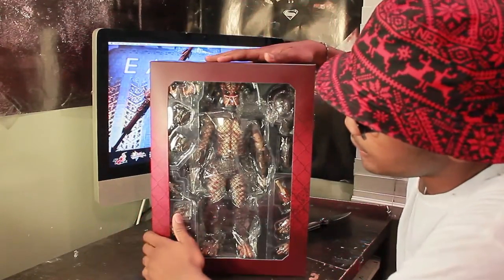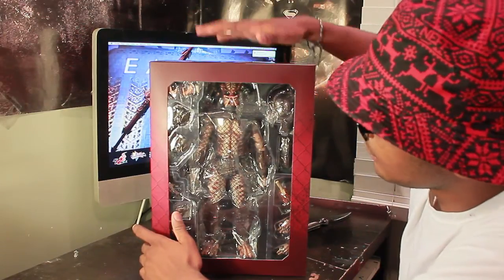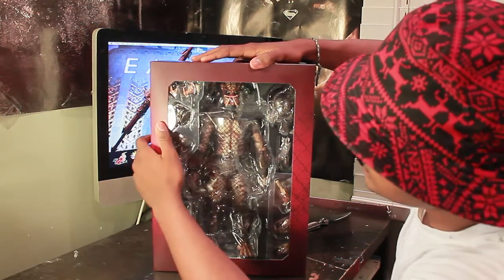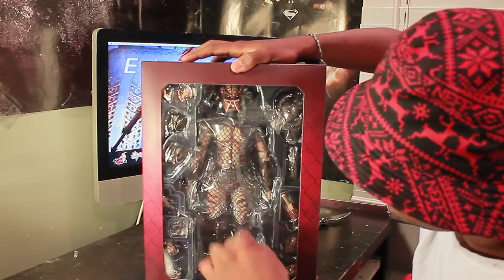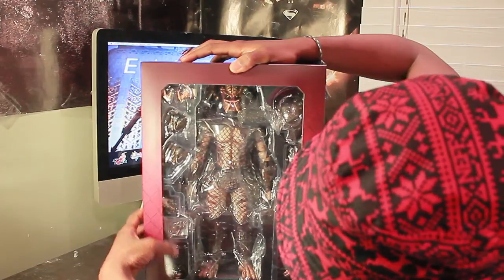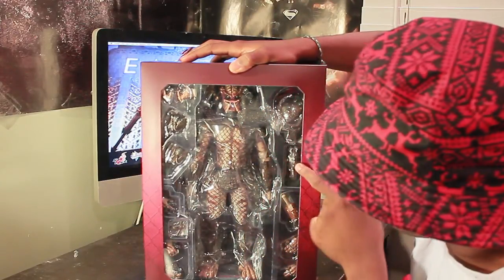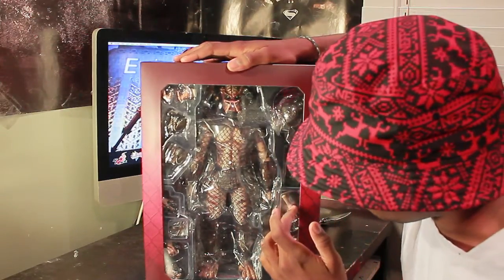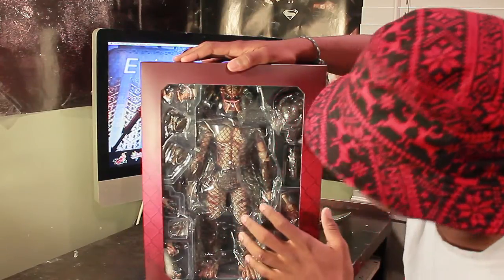Here we have the coolest Predator almost ever — City Hunter, and this guy's looking awesome. As you can see, we have him, the City Hunter. We have all his mandibles, breathing mask, hands, extra joints, a mask, and a med pack. I'm really happy about that because I don't have a Predator that has a med pack. And then there's an amputated arm and some more hands and accessories too.